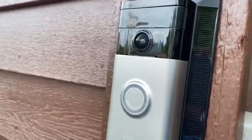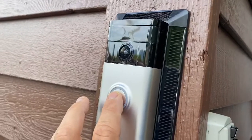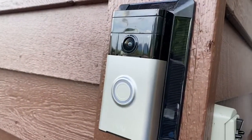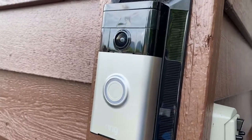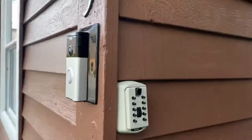This is a camera that you can press the button if you need help. If we're not answering or it's late at night, that'll actually ring my phone and I can open the door or help you get in, or you can just message me on the app. Thanks.